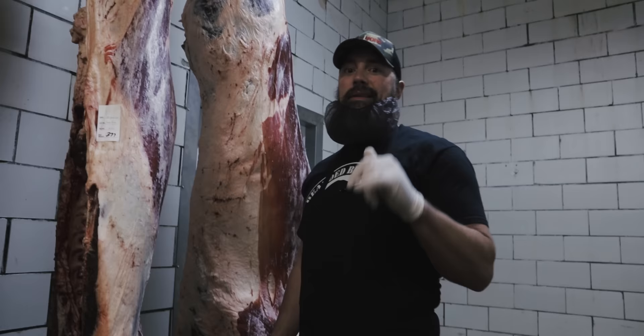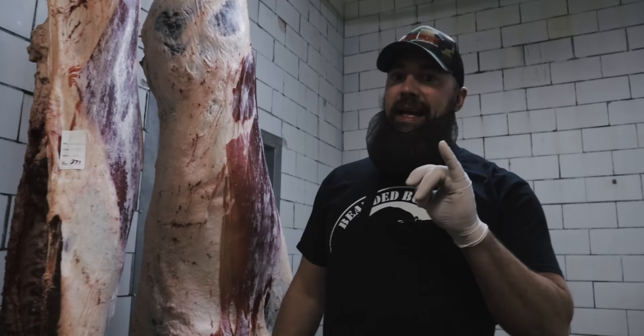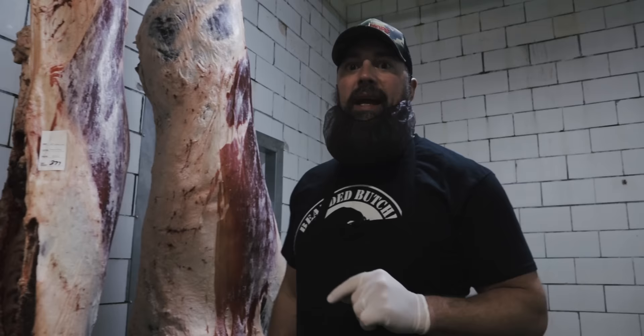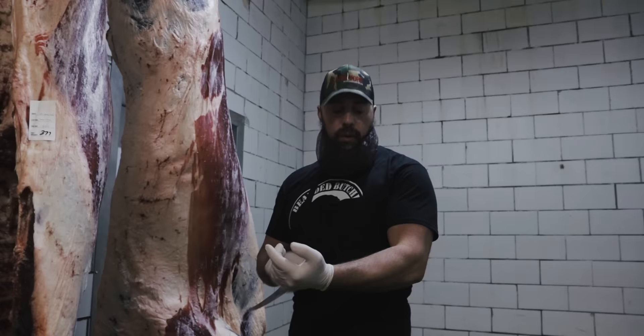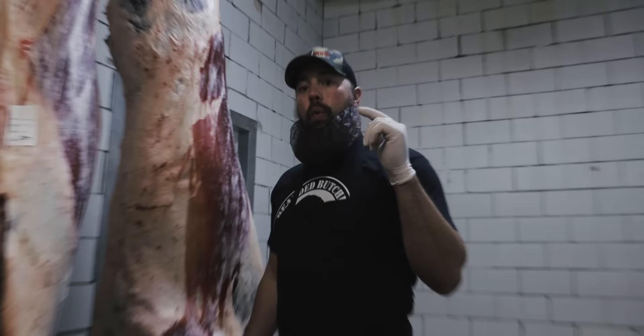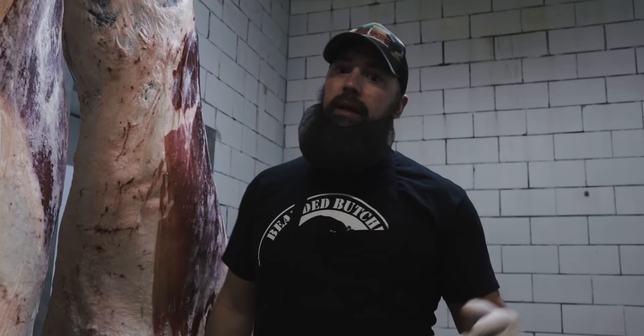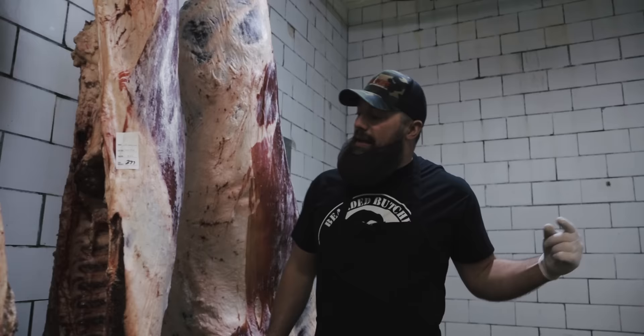Hey guys, Seth Perkins here. We're at the family-owned butcher shop here in Creston, Ohio — White Feather Meats. Today it's the second week of March and St. Patrick's Day is right around the corner. We love to make corned beef — we've got a little Irish blood running through our veins. Today we're going to show you where corned beef comes from, how to cut it off the carcass, how to trim it, how to cure it, how to cook it, and best of all, how to eat it.